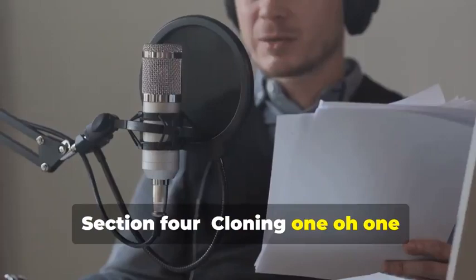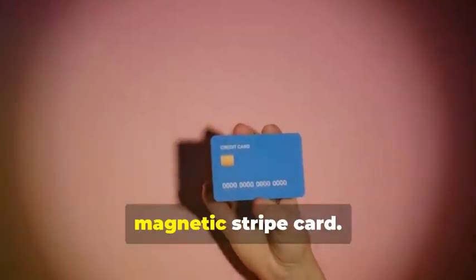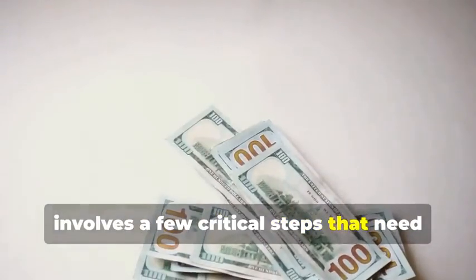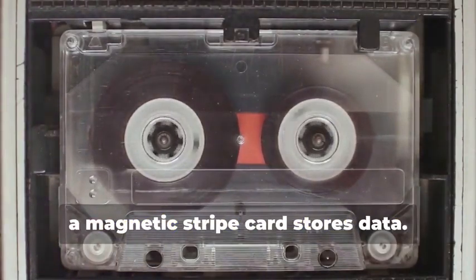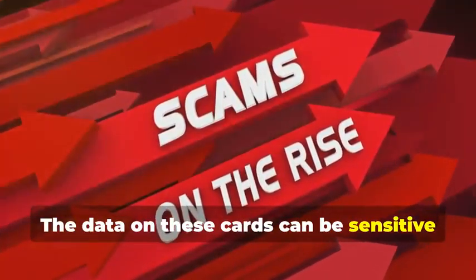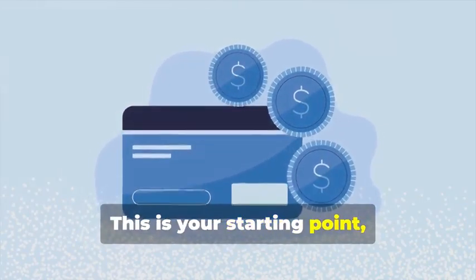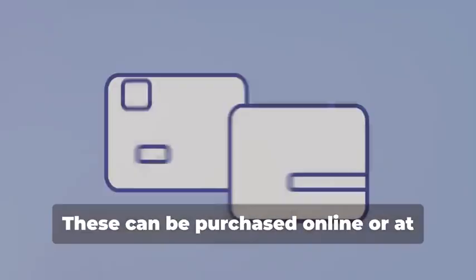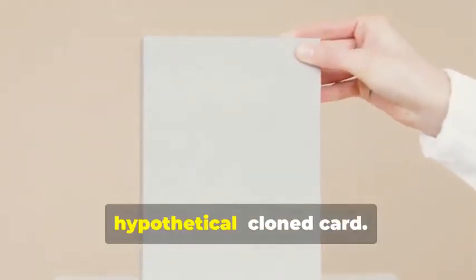Section 4: Cloning 101 — Duplicating Magnetic Stripe Cards. Let's start with the classic: cloning a magnetic stripe card. This process, while seemingly straightforward, involves a few critical steps that need to be followed meticulously. Remember that cassette tape analogy? Just like how a cassette tape stores music, a magnetic stripe card stores data. The data on these cards can be sensitive and must be handled with care. First, you'll need a blank magnetic stripe card — your starting canvas. These can be purchased online or at select stores. Make sure to get a quality card to ensure the data transfer is smooth.